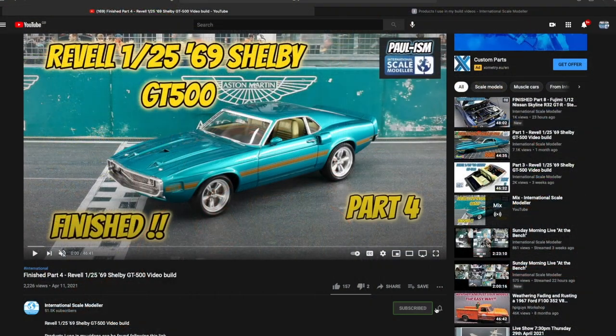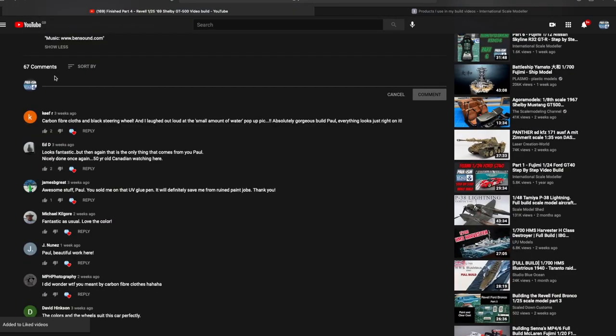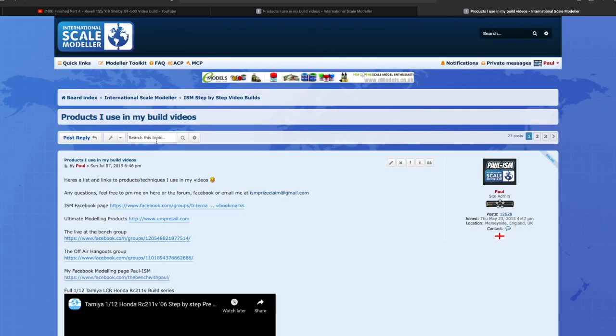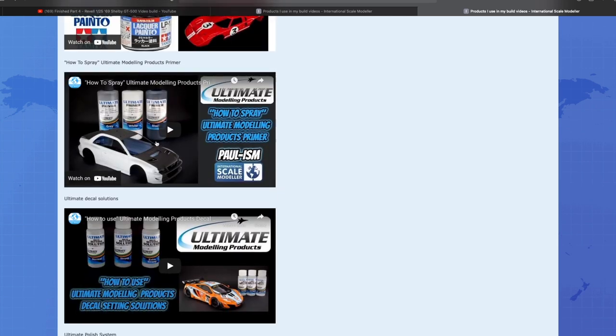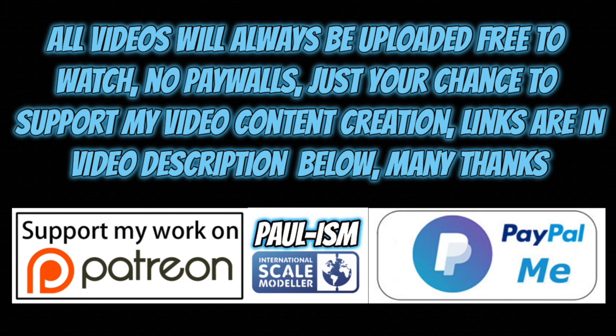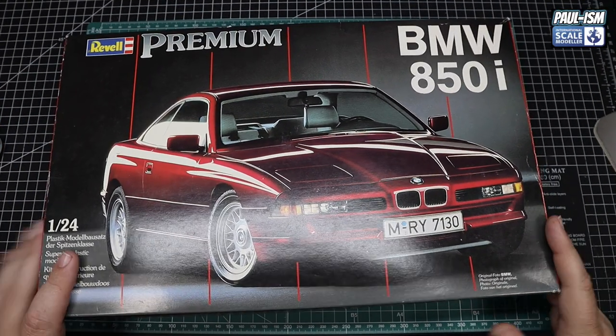Hey everyone, please subscribe to the channel, click the bell for notifications, give the video a thumbs up or thumbs down, and leave a comment — I do read and appreciate every comment you guys and girls leave. I may not reply to them all but they are all appreciated. There's a link in the description that takes you to a big list of handy videos and products I use. You now have the chance to support video content creation via Patreon or the PayPal Me link in the description. All videos always remain free to watch.